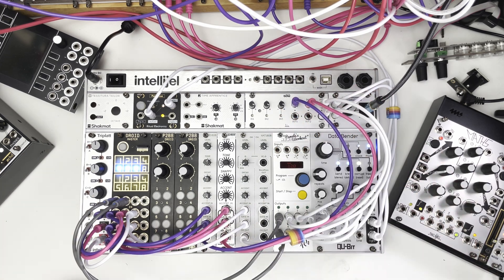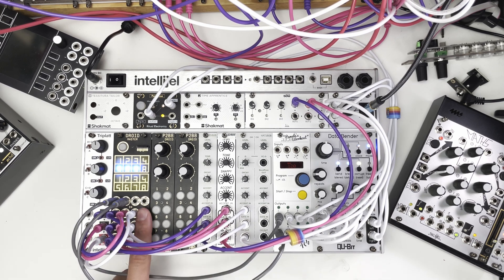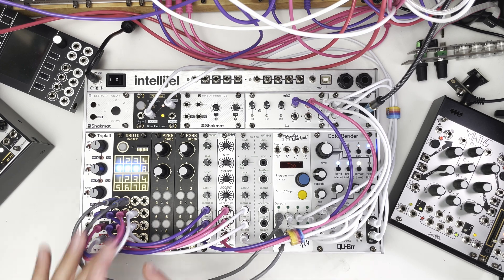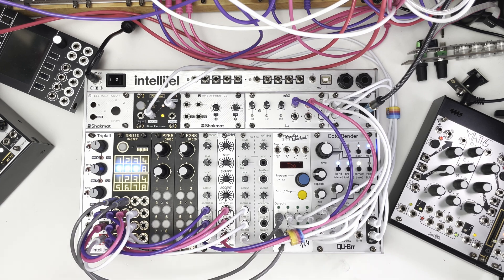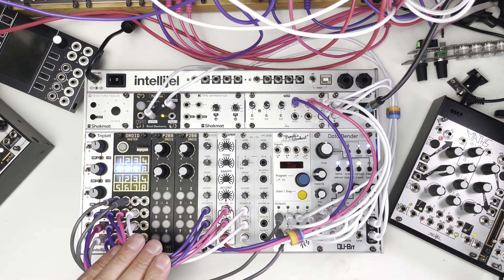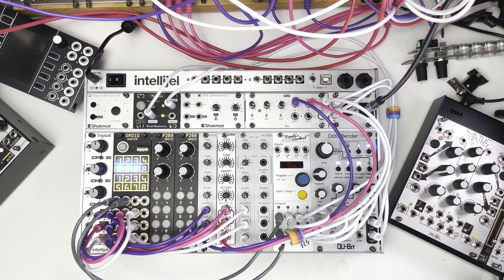Grids also has Euclidean sequencing as an option, which this current setup does not. But I've got Euclidean patterns in PAMs and Droid also has Euclidean circuits, so I've got an extra channel. And the extra channel leads us to ways this could be better than Grids — in theory I could add an expander and very comfortably have another three channels of rhythms. Grids only has three channels, but we could have essentially a six-channel grid, a dual grid.